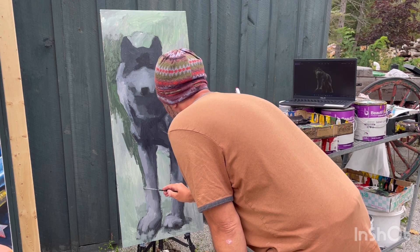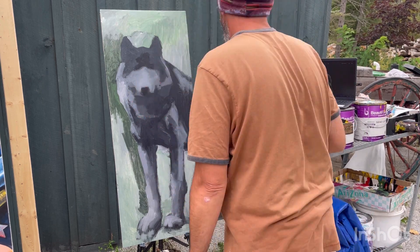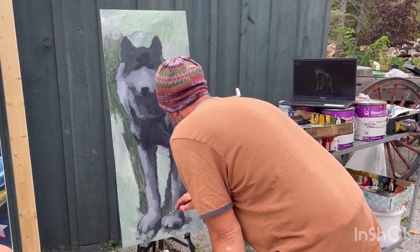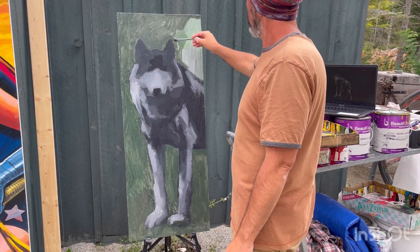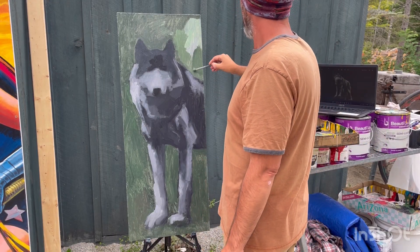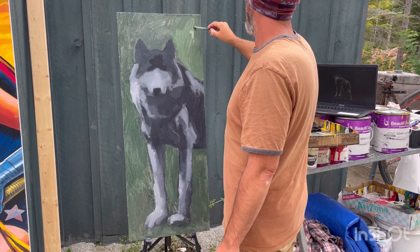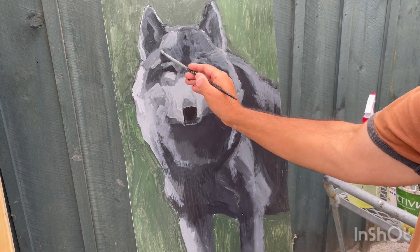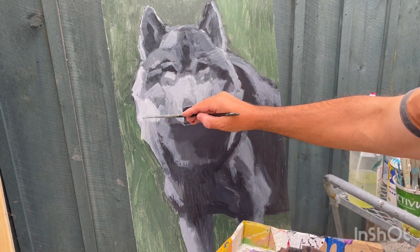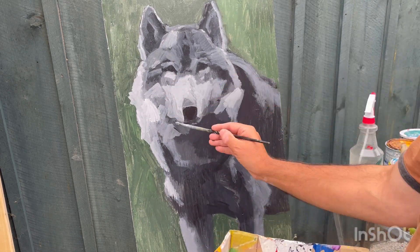I am roughly roughing everything in. I've got a mass of shadow and some mid-tone and some indication of light areas. And then I'm also putting in a mid-tone within the background so that I can have contrast between the light areas and the background.